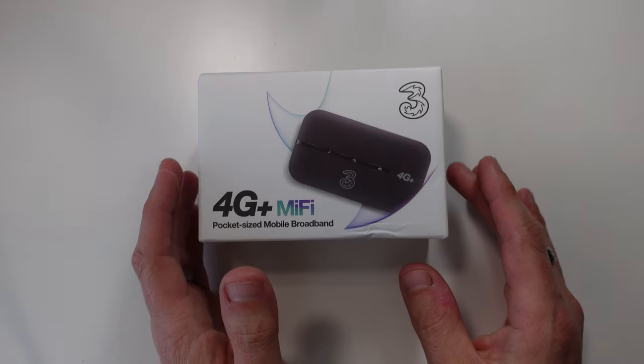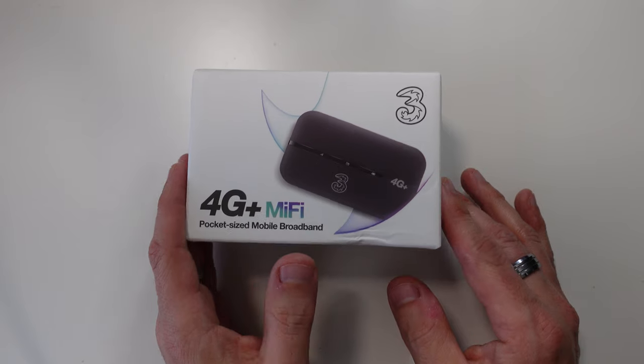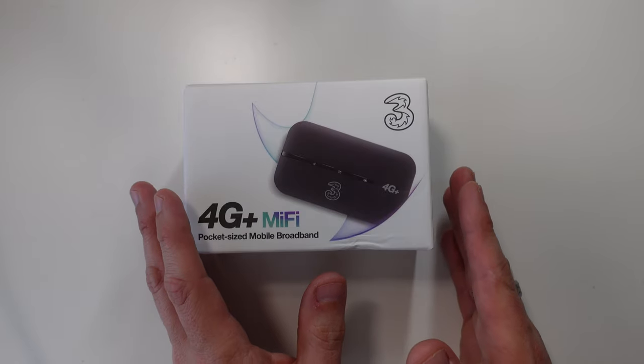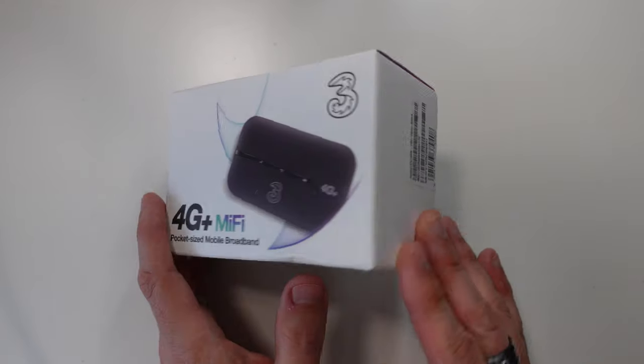Hi, I'm Kip from KipHakes.TV and today I am unboxing the Huawei E5738B. This is on the 3 network and it is a 4G plus MiFi. If you don't know what MiFi is, basically it's a bit like Wi-Fi but instead of using an internet connection through a telephone line or a cable connection, it uses the phone network — specifically the 3 UK phone network.